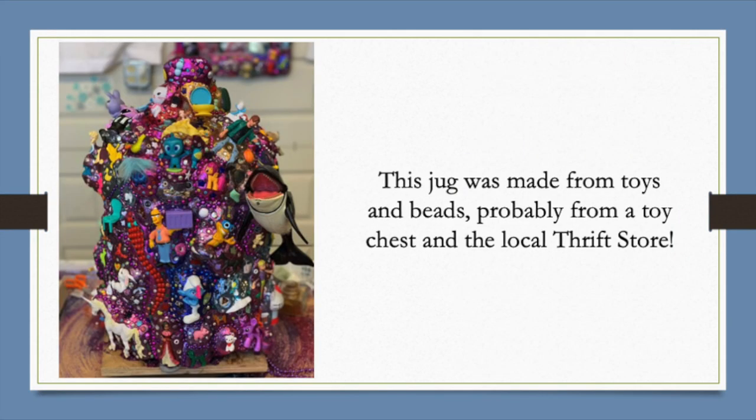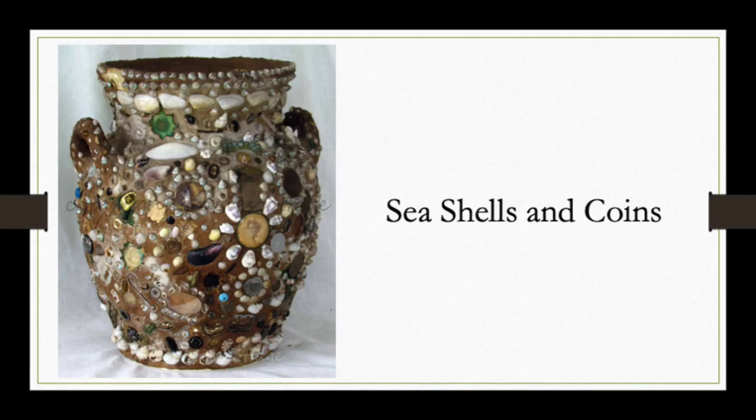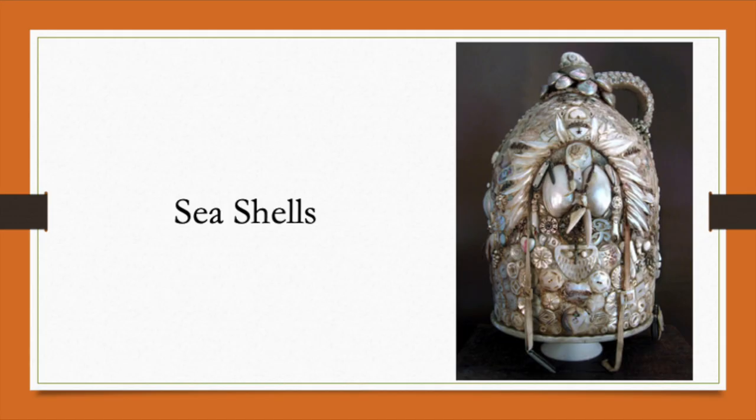I love this one — obviously some child came up with toys and beads and made this whole totally covered pot full of funny little plastic and rubber toys. Here's an example of broken tiles creating a memory jug. And shells work really well. This one mixes shells with coins. Look how elaborate this one is — very fancy shells made into all kinds of wonderful patterns.